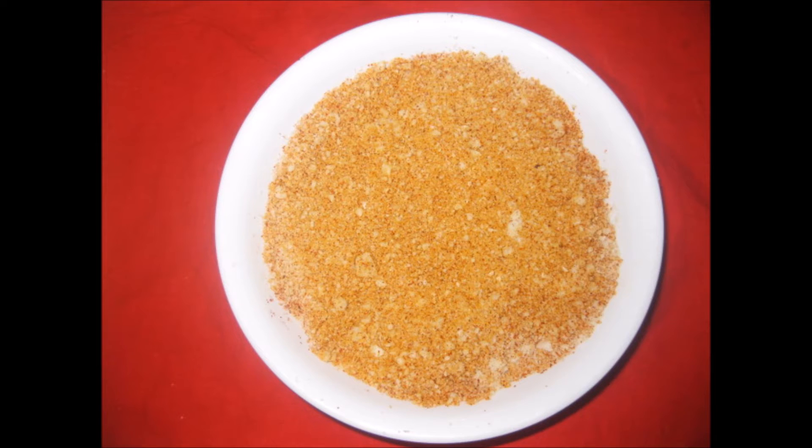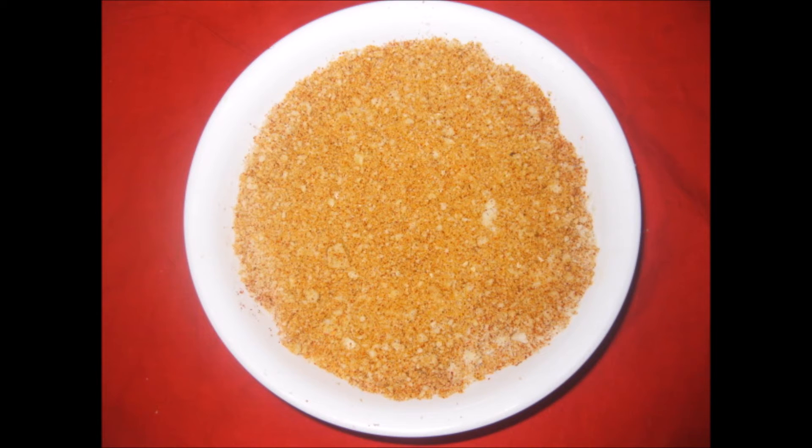Remember to put less salt in the curries while you make them, because we have already added salt in the peanut powder. Salt has to be added because it needs to be stored for a longer time. This can be stored for about two to three months if refrigerated, and if kept out it is okay for about one to one and a half months.